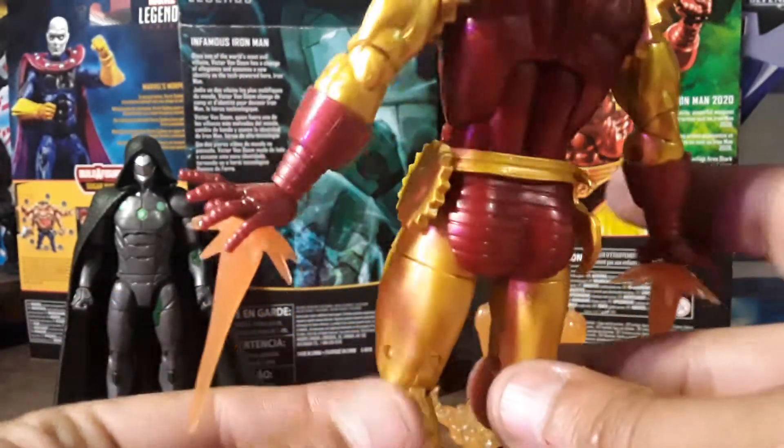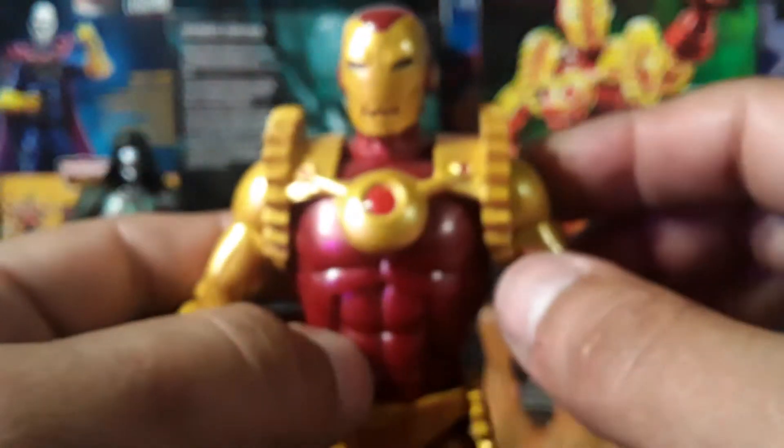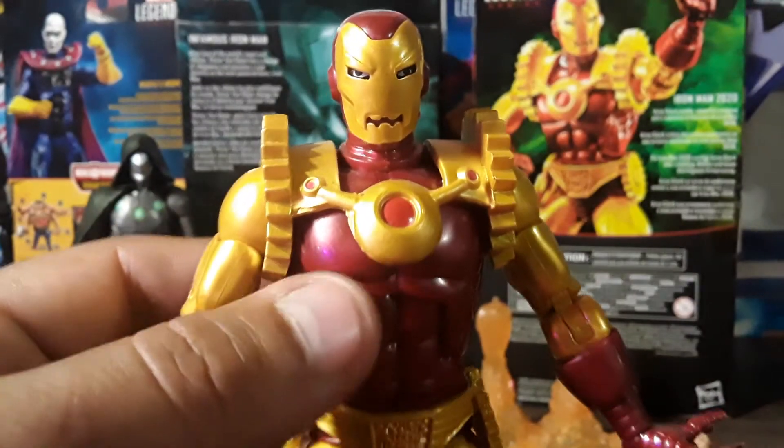He's got the weird weaponry on him and the gears. If you wanted to just swap the helmet out for a regular Iron Man helmet, you would just have a regular Iron Man.